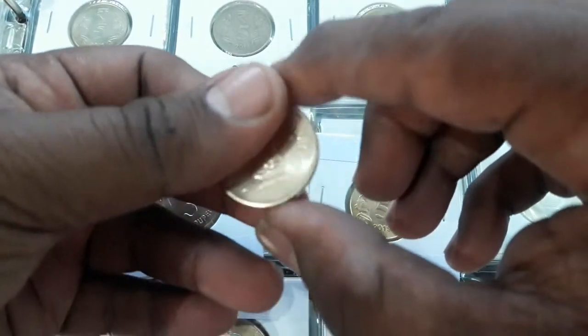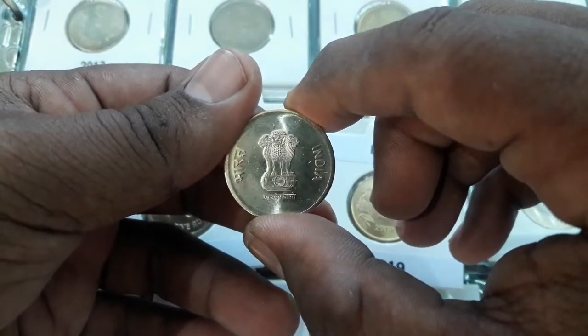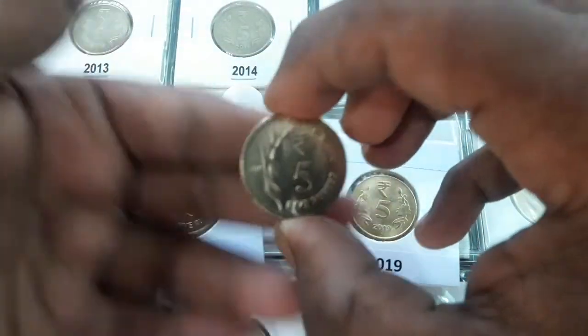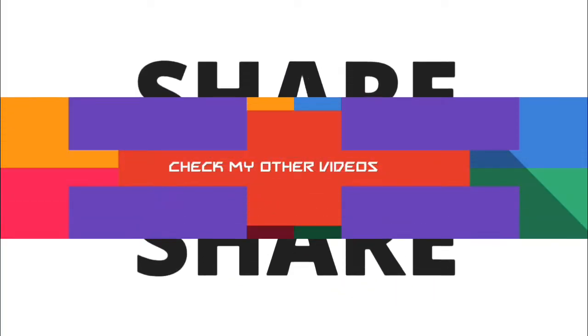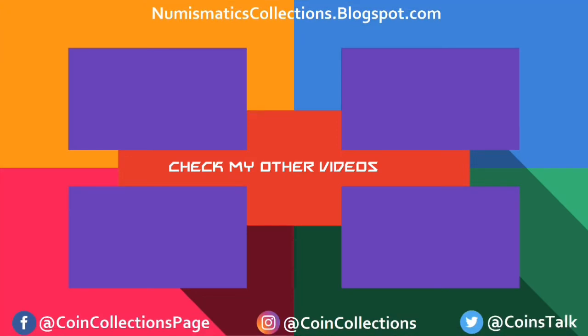For more such videos, subscribe to my channel and stay updated. For latest news and updates for your coin collections, please like my Facebook page and follow on Instagram. Links mentioned in the description. Thank you for watching the video. Enjoy.